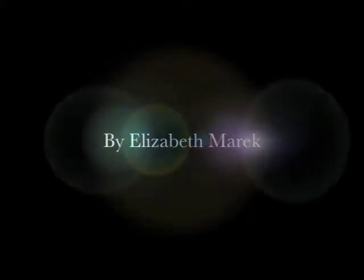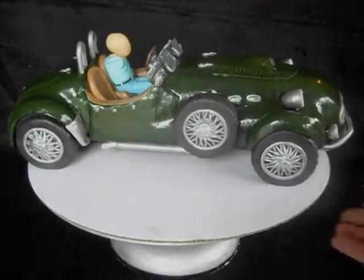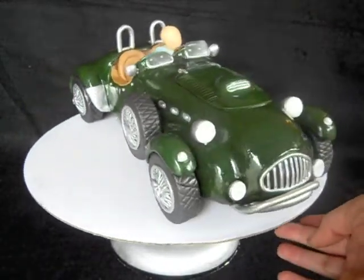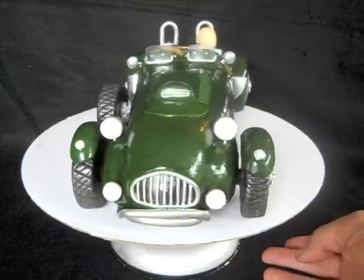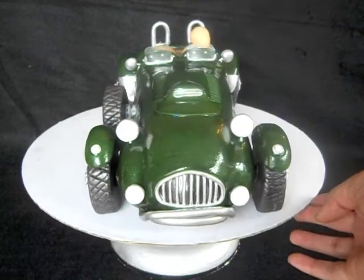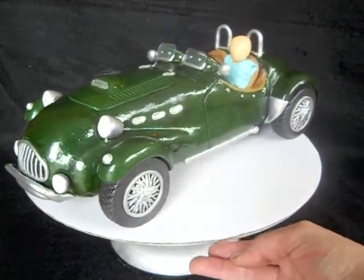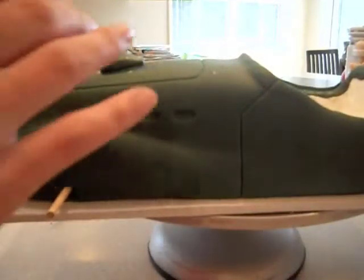Welcome back to the Rice Krispie Treat car tutorial by me, Elizabeth Merrick. We'll be finishing up the final details today, and I'll be walking you through the rest of the steps on how to get this car cake looking perfect. If you've watched videos one and two you're following along. If you haven't watched the first two videos, you might want to watch those so you can catch up.